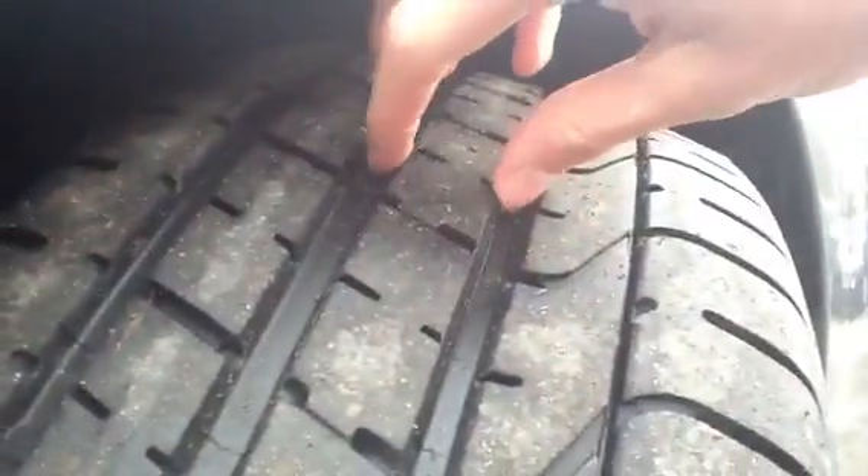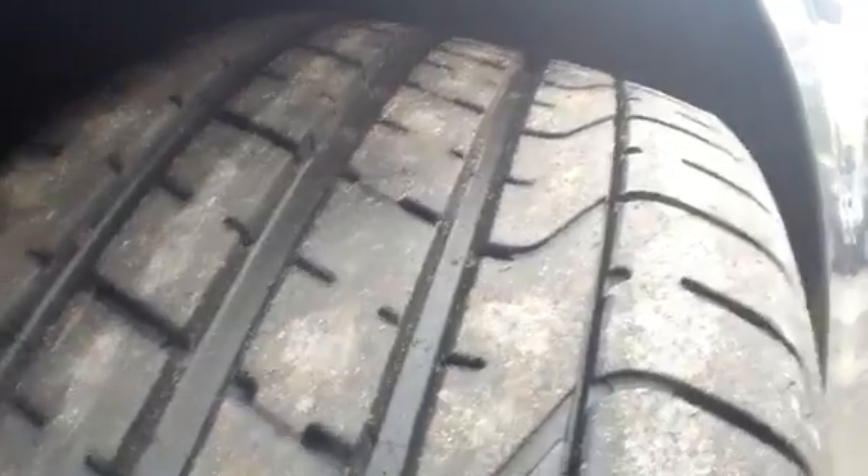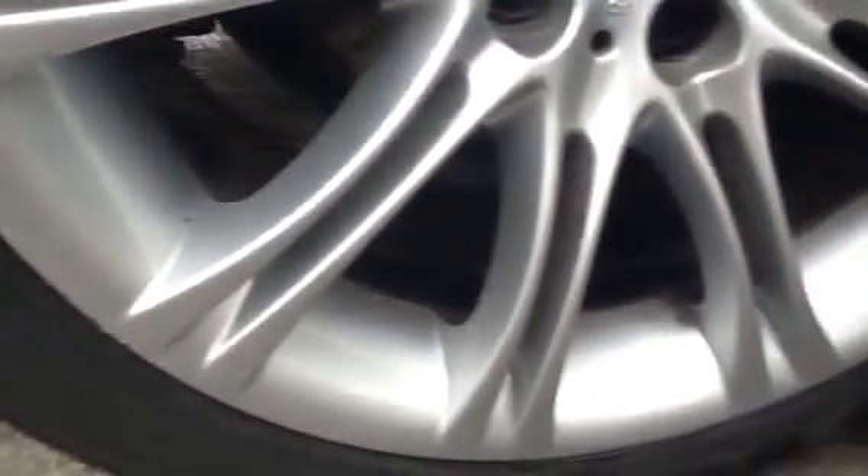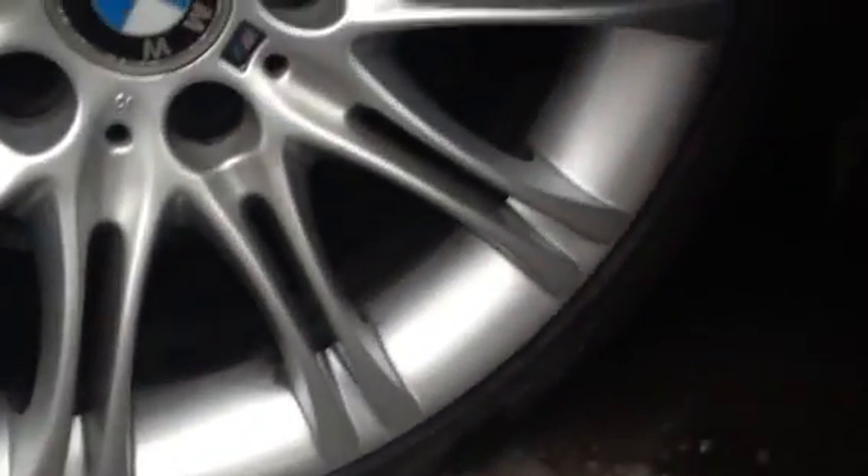There's a bit of a disfigurement in the paint just at the passenger door handle. Moving down the car to the nearside front tyre — again, plenty of tread depth, around 6mm. Looking at the alloy, small amount of kerbing, but otherwise really nice condition.